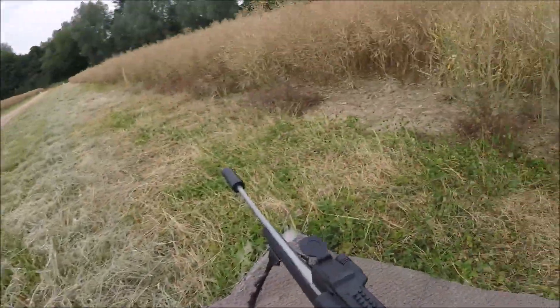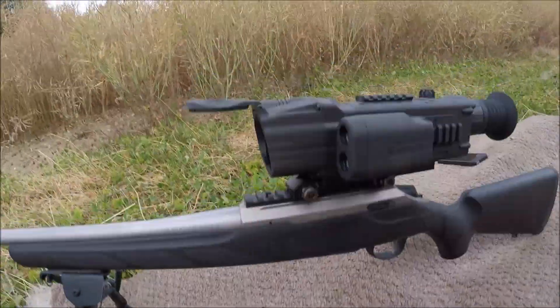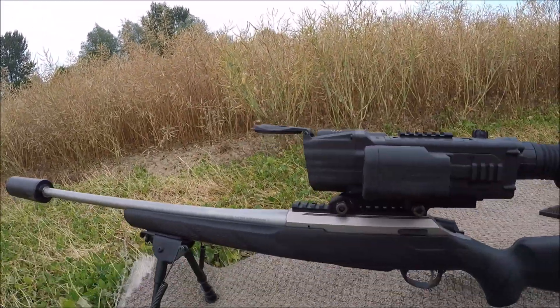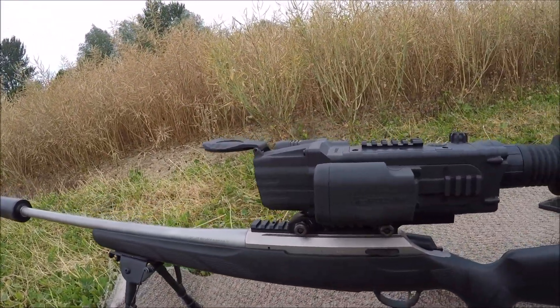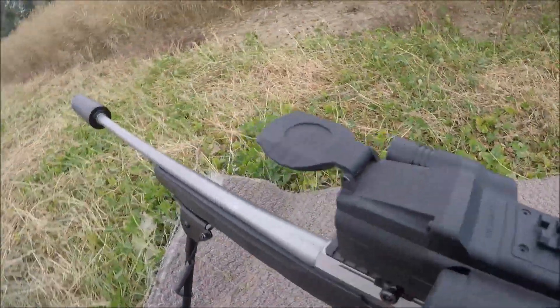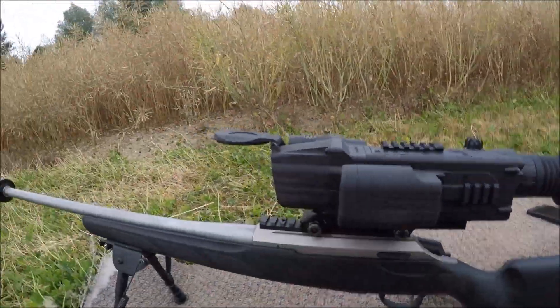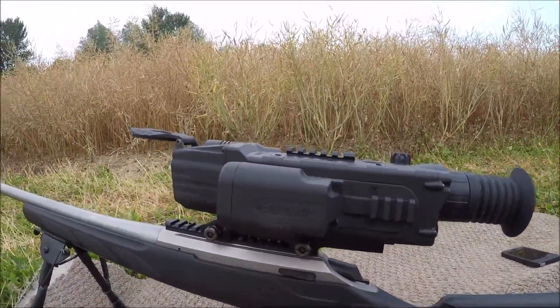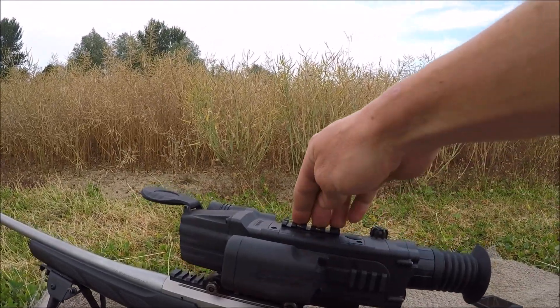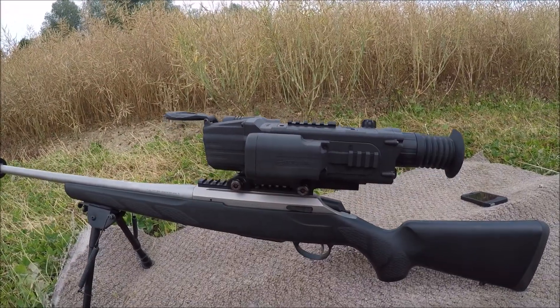It's got a rangefinder on it so I can see exactly how far away anything is. And that one is the little infrared torch, but I've normally got another infrared torch that clamps on there to give me more range.